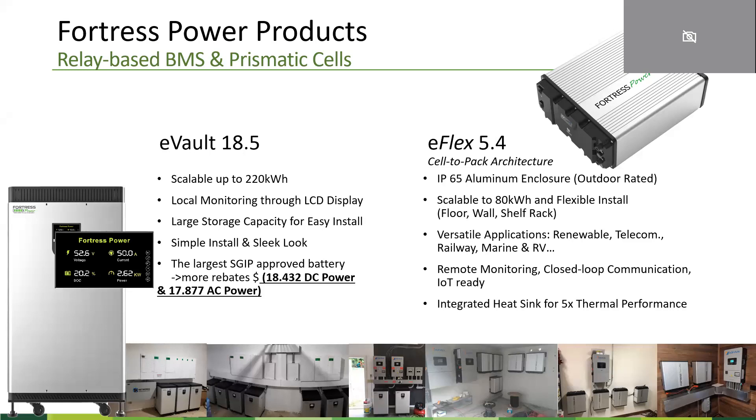First, I want to do a quick introduction of our two batteries: the 18.5 and the 5.4. The 18.5 is designed to enable an easy install with a very sleek look and aluminum enclosure. This unit scales up to 220 kWh and comes with local monitoring. It is the flagship fixed battery storage for residential applications available on the market.